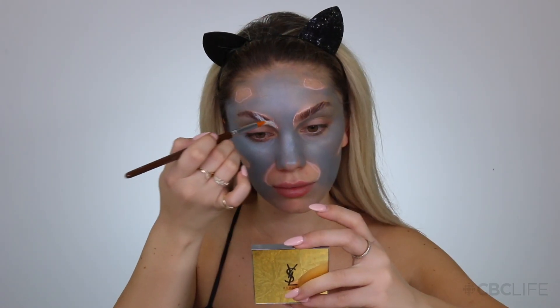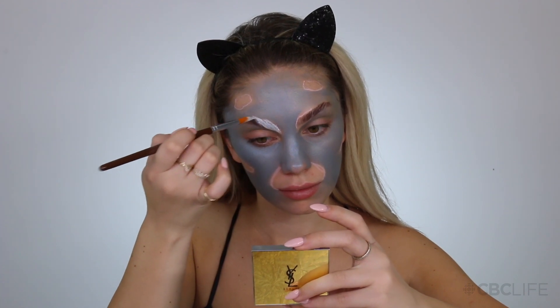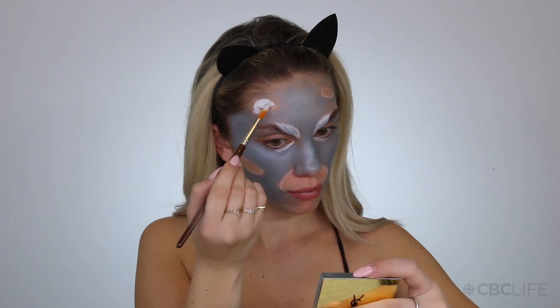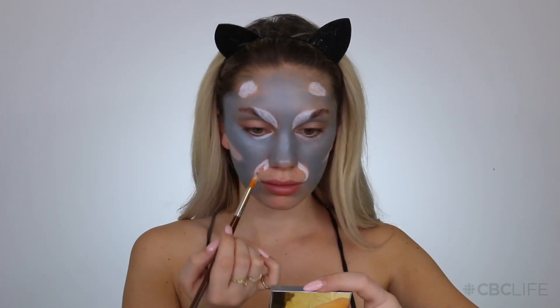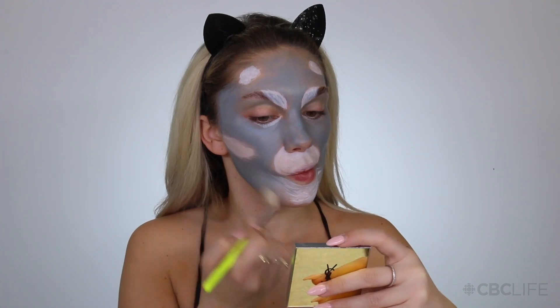For the base I used cream products, and now I'm switching over to my Aqua Color which is a water-based product, which means it's going to dry down and it's not going to move around on you. So when we start adding all of the layers and dimensions, everything is going to stay pretty much in place. Now I'm filling in all of the beautiful little spots on my face with white. The best advice I can give you for a look like this is to break it down by shapes and by colors starting out.